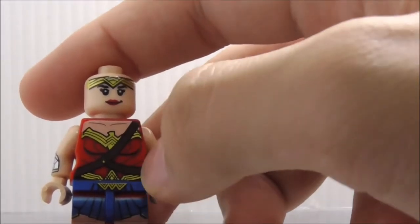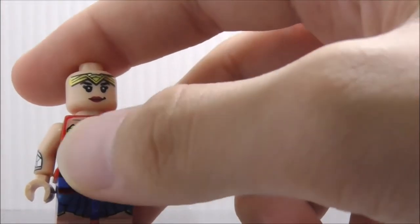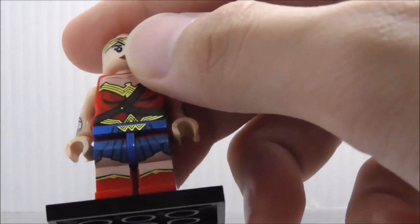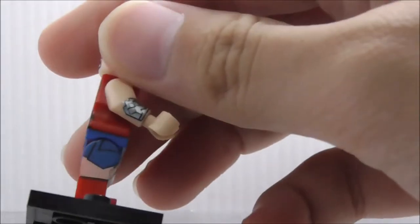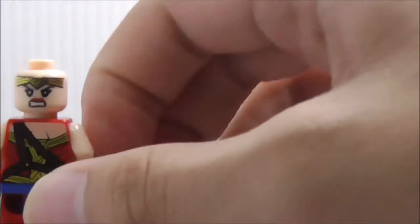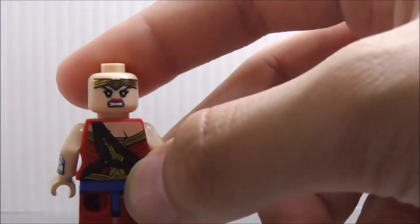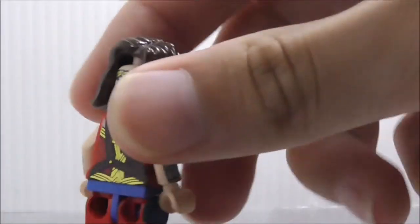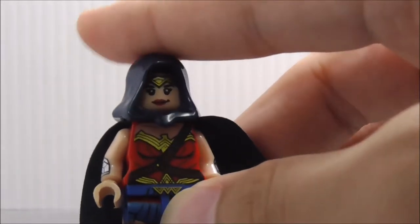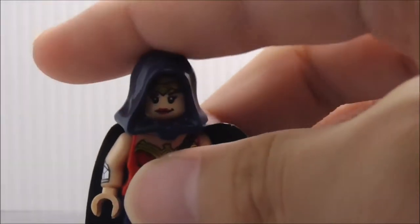Her torso is the female torso, which is a little bit weird but definitely nice. You got her waist, the strap, the belt, her skirt, and her boots. It does have side light printing, which is very nice. The back has her angry expression and the back torso printing with the straps. She also comes with her disguise outfit, included in the original Lego set — here's how she looks with the robes and this hoodie type of thing.